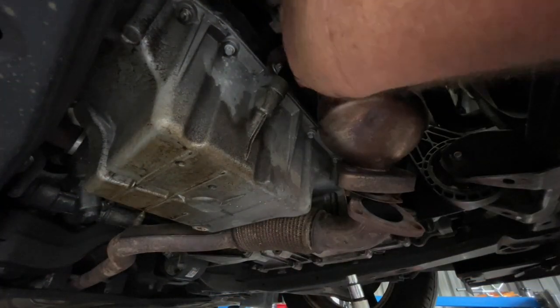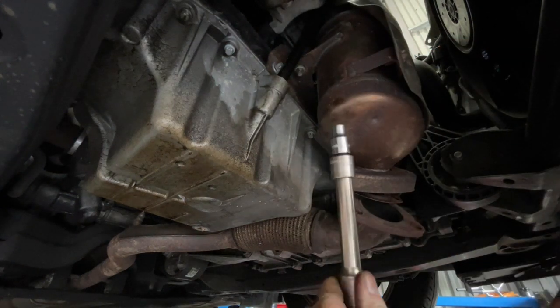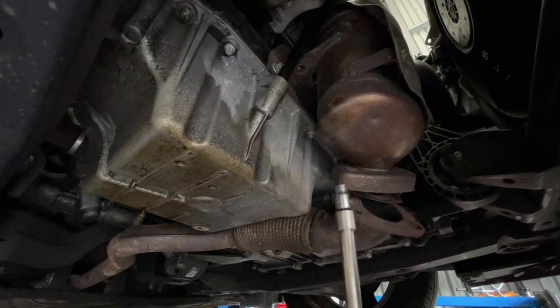Up in here there's a bolt that helps secure the exhaust manifold — there's one on this side and one on this side. Using an E12 Torx bit, zip those out.